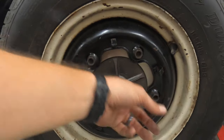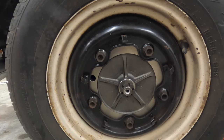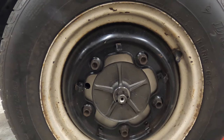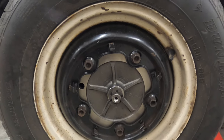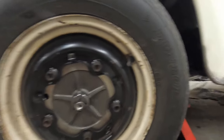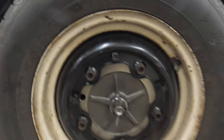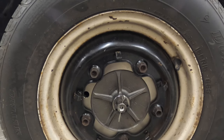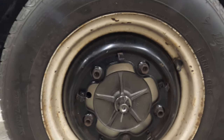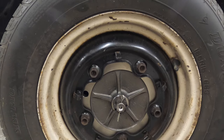Snug your lug nuts up as much as you can and then lower it to the ground — or at least put a little bit of weight on it — and then torque the axle nut to 250 foot-pounds. Just make sure that when you've got it torqued you're able to get cotter pin alignment — that's kind of important. If you've got any questions, just let me know. Comment, please like the video, and subscribe. Thanks!